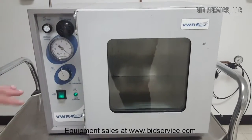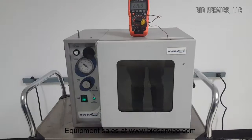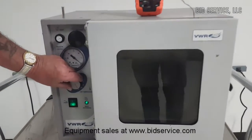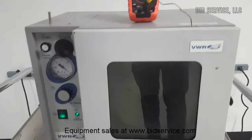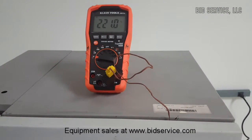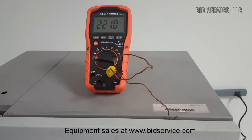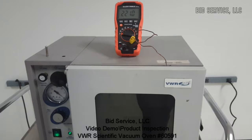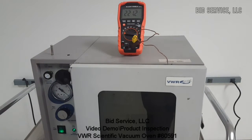I've set the temperature almost to max, and as you can see on my temperature meter, we're at 221 degrees — and it wasn't quite at max. It'll easily do 225; I've had it up there already.